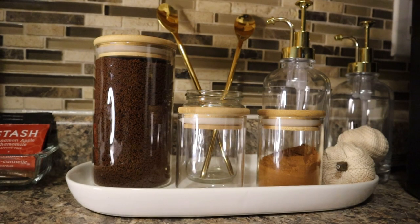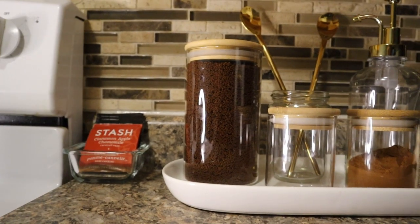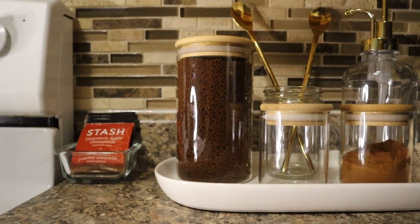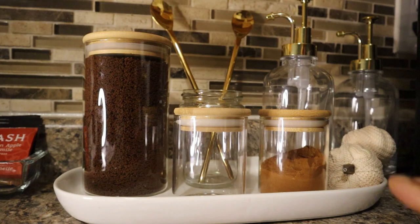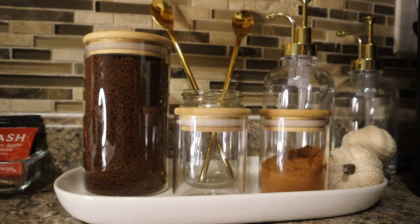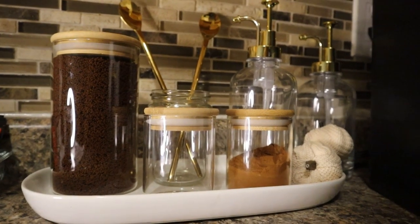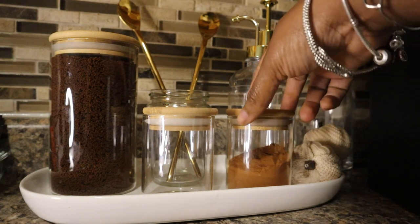Okay y'all, so this is my coffee bar. I thought it was gonna be more extravagant but it's not. You guys have seen I did switch this from the original fall decor, you know transitioning into fall, and I just switched it back a few days ago to something more neutral.